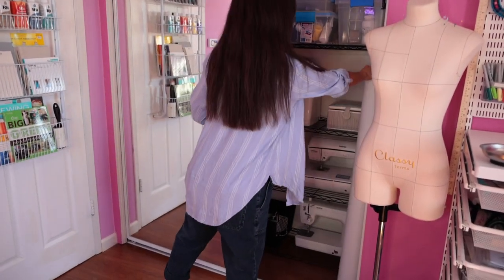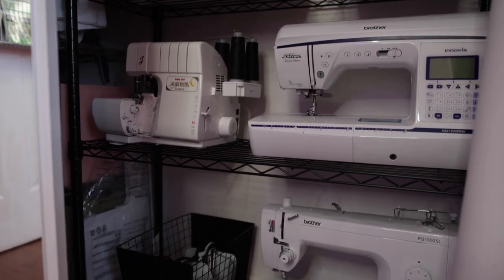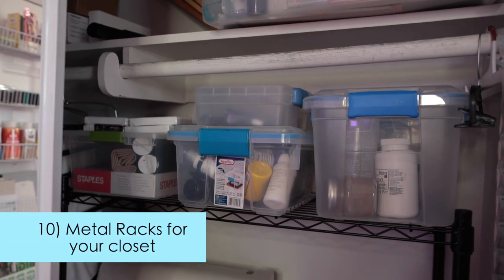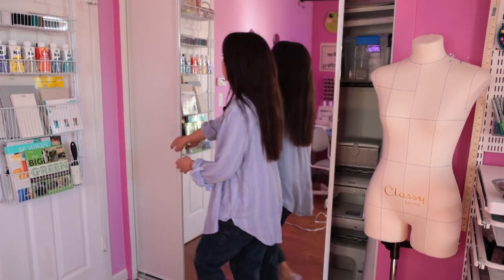Lastly, the closet. I just have my pattern paper lined up inside, and because I do have multiple sewing machines, we thought the best way to store them was to put in this metal rack. On top I just have my other art supplies in clear tubs. Having clear tubs is a must for me, or else I'll just forget what I have.